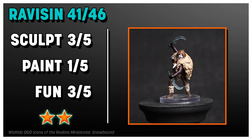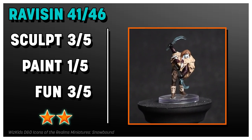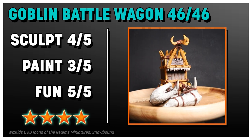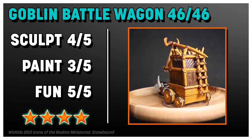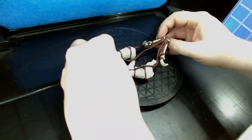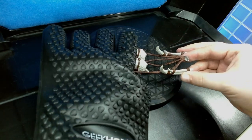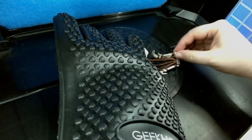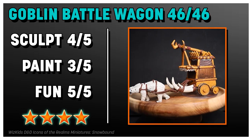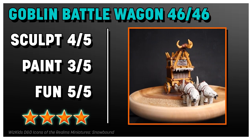The Ravison sculpt was fine — I like that she's really running with these swords — but the paint job was terrible, really really bad. My Goblin Battle Wagon ropes were super messed up, twisted and bent, so I had to fix it with my heat gun. Here's how: grab a heat-resistant glove and your heat gun, lay it out as best you can, melt it across the board, and then slowly work it piece by piece, realigning as you go. It's not hard, just be careful. Once it's fixed, it's really cool — the paint job wasn't super exciting, but it's so much fun. I wish it came with a goblin, though.